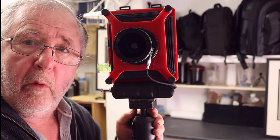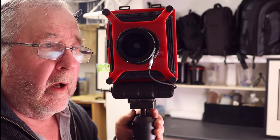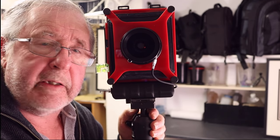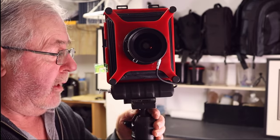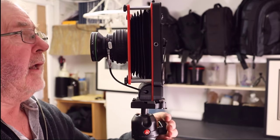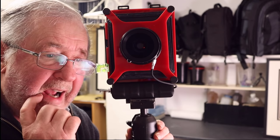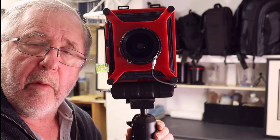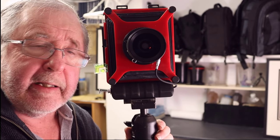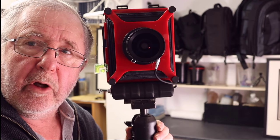It's actually a very affordable way of getting into large format photography. If you want to try it, this is a good way of starting off. You won't have the movements, but I think all the movements on some of these cameras can be a little bit much for beginners — this would be a great camera to start you off. I'm going to show you now some pictures I've taken with this camera at night time.